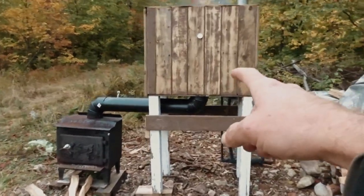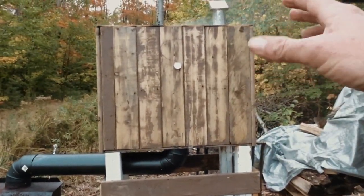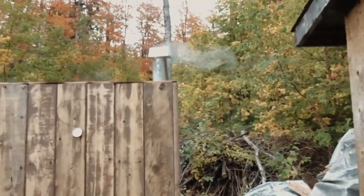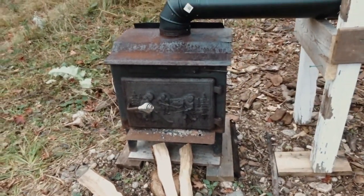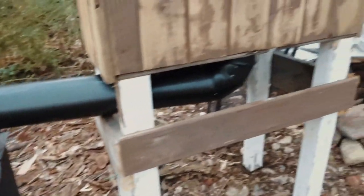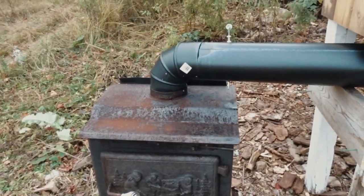This is the smoker that we built, almost completely out of reclaimed materials. The smoke box is built out of old cedar deck board that we had. The exhaust on the top is something that we picked up. The firebox is out of an old cabin that was on the property here. The piping that goes from the firebox into the smoke box we did purchase — we wanted something new for that. We have various pipes sitting around here but not something that we wanted to use.